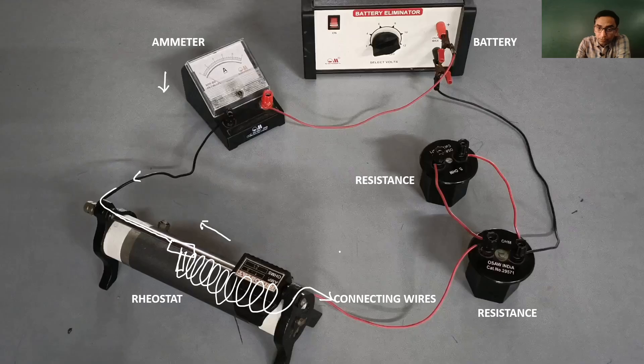It will not make any difference if you connect the voltmeter here or here, because since these two resistances are connected in parallel, the current is going to split up but the potential difference is going to remain the same. You can check this by clicking the link in the description. Here also, the voltmeter reading remains the same.